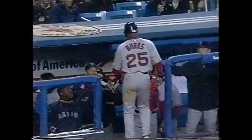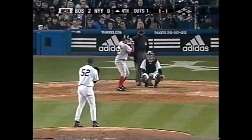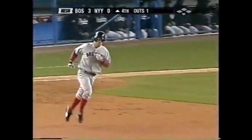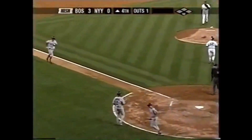Mark Bellhorn ends an 0-for-12 with a 2-out hit. Watch — 1 to deep right. That ball is gone! Just over the wall! It was a hard line drive, sinking fast, but it had just enough height to get over that wall — the short porch in right. Back-to-back homers by Millar and Bellhorn, and the Red Sox lead 3-0.